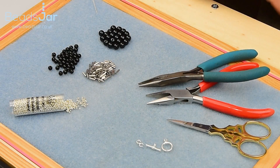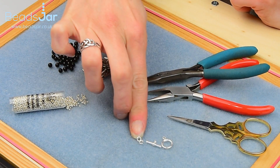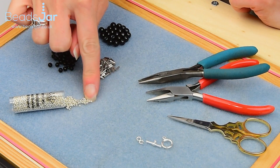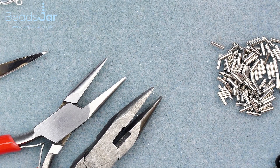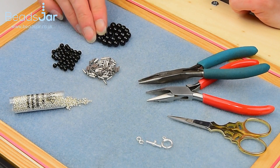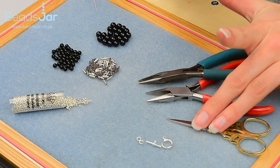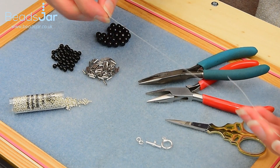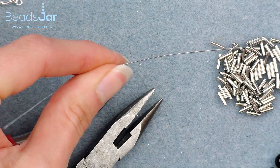For our project today we're going to be using the sterling silver toggle clasp, 4mm jump rings, size 15 Miyuki seed beads, a 6mm bugle, 4mm Swarovski pearls and 6mm Swarovski pearls. Tool wise I've got two pairs of flat nose pliers and my precision scissors, and I've already pre-cut about a metre and a half of fireline and threaded my size 10 beading needle.